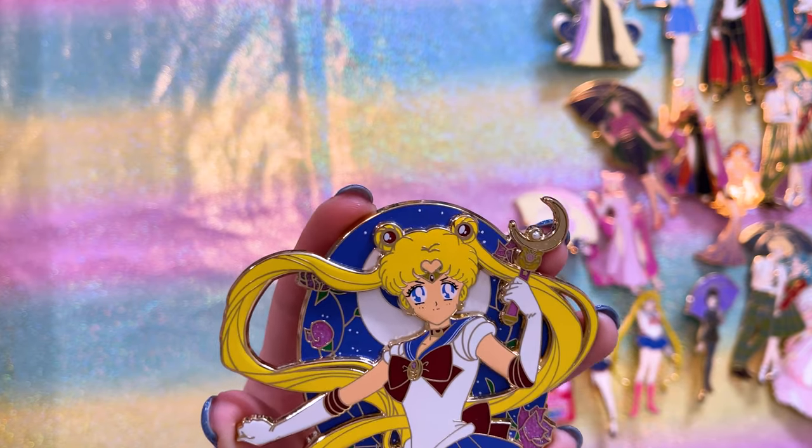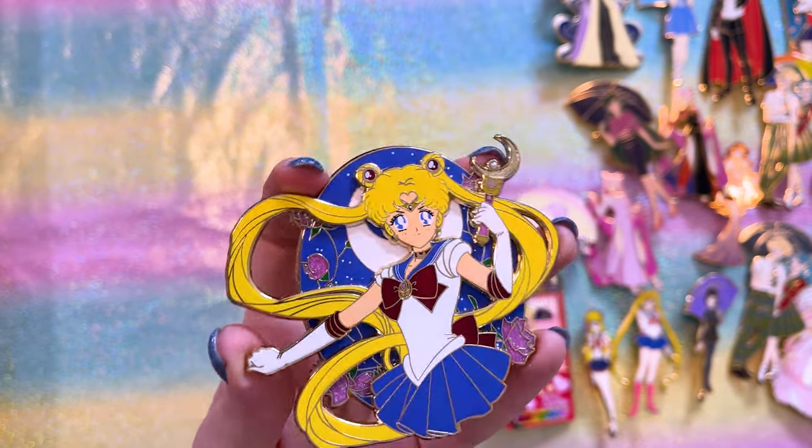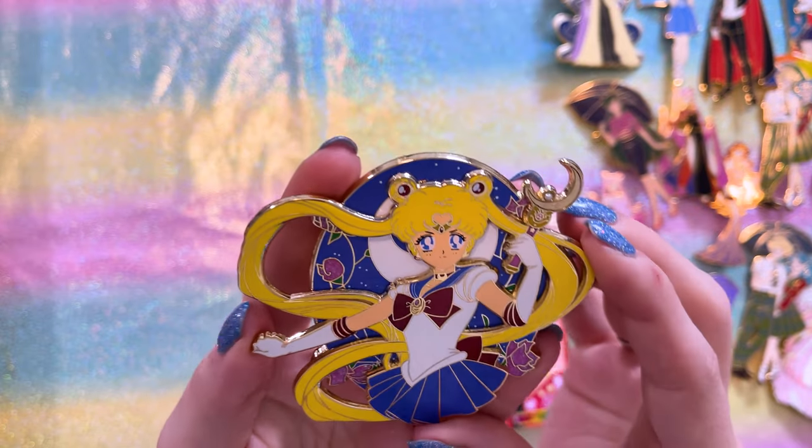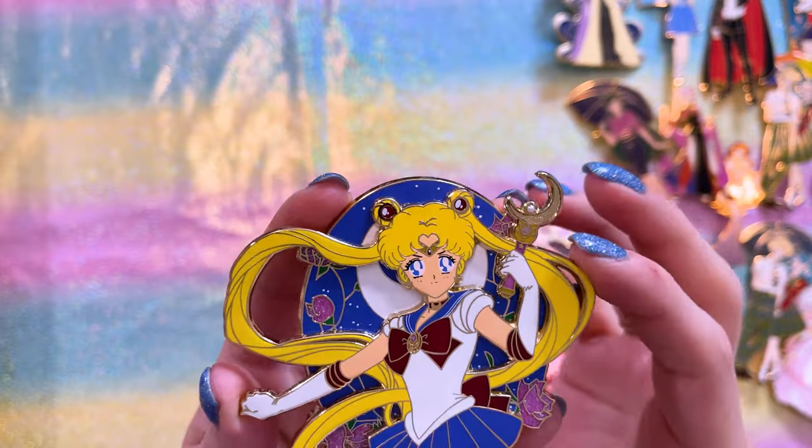Lastly from Yo-Yo is one I traded for — it was so hard to find and I'm so happy to have it. This is one of my favorite slightly older pins of Sailor Moon. There's even a little pearl in her moon stick — very pretty.